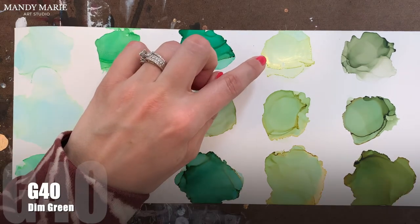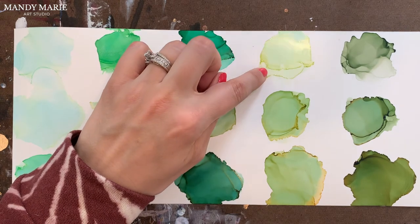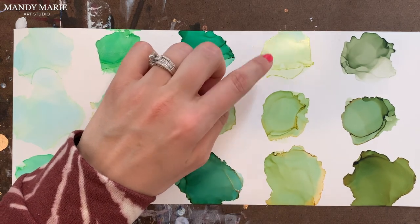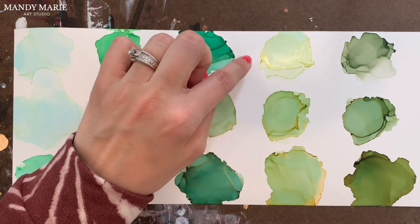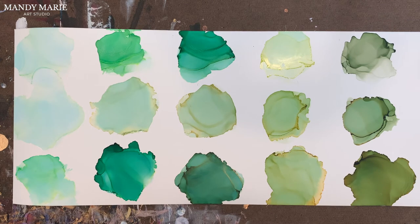Next is G40, which is dim green. There's very light aqua staining on the paper and a little bit of yellow bleeding out. This color, because it is a bit lighter, is definitely gummy along the edge — more gummy than some of the other colors.